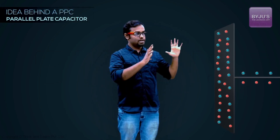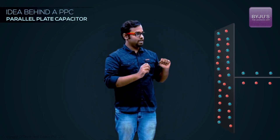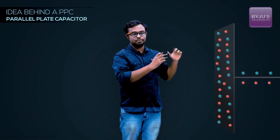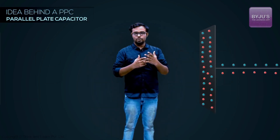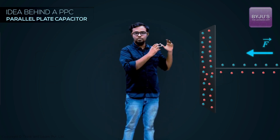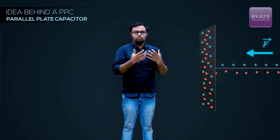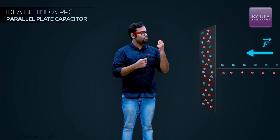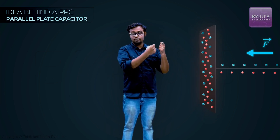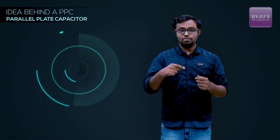I have this metal conducting plate here, and it has electrons and fixed positive ions — it's a neutral conductor. Now what I want to do is apply an electrical force on it and push some charges inside. By pushing these charges I'm doing work, and I'm storing energy in the form of electrical potential energy.